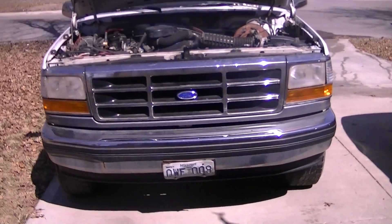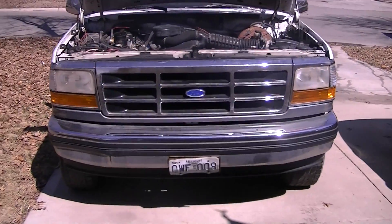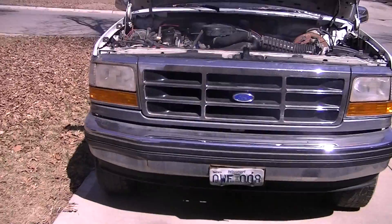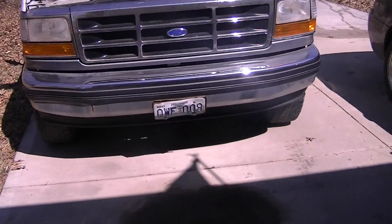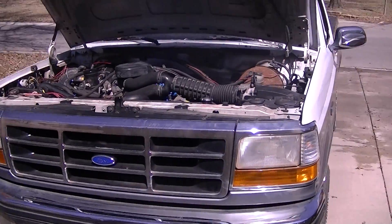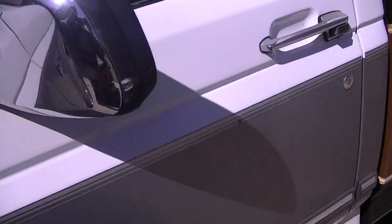This is the 1994 F-150 project that I've been working on. I got it running yesterday and kind of worked on it a little bit today to do some timing. It's not totally right, but it's better than it was. So I'm going to do a startup for you so you can hear it.